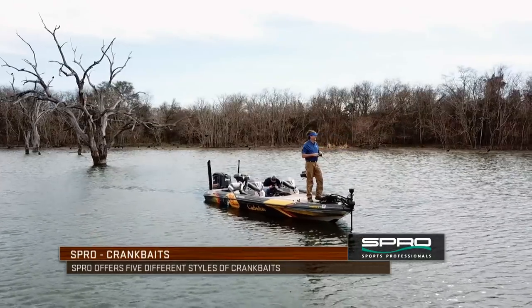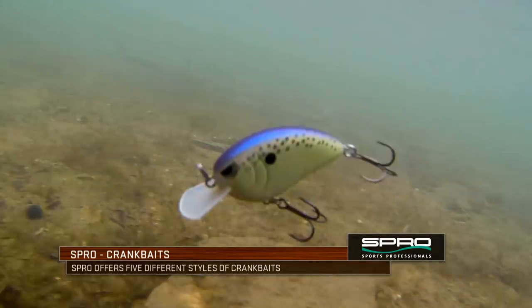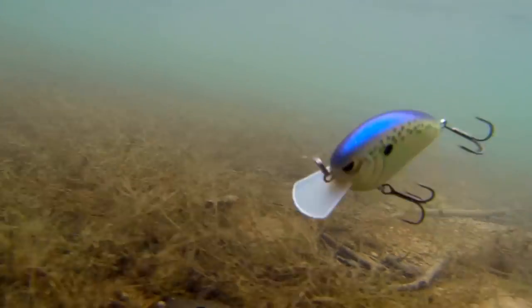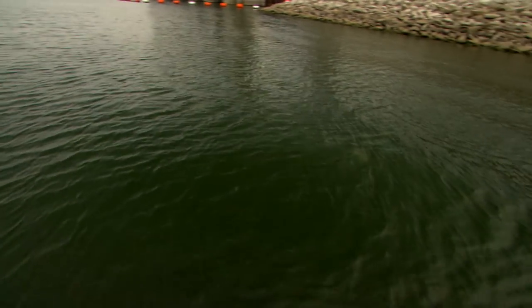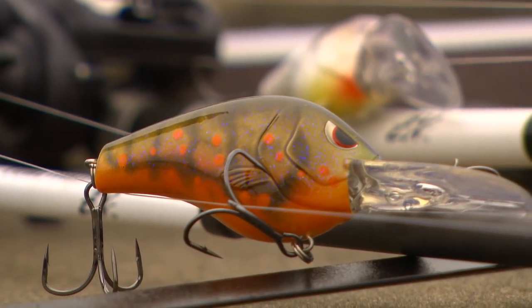It's not just something that you tie on and go out and catch fish after fish. You can probably tie any crankbait on and eventually get a bite on any given day. But there's times when you can pick the right crankbait, the right color, the right retrieve, and mix it all up with the right gear and find great success.